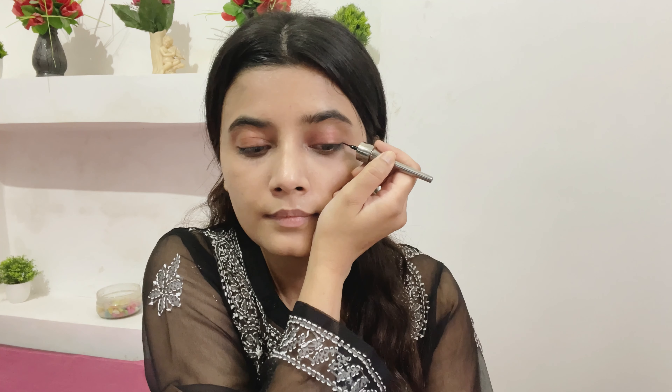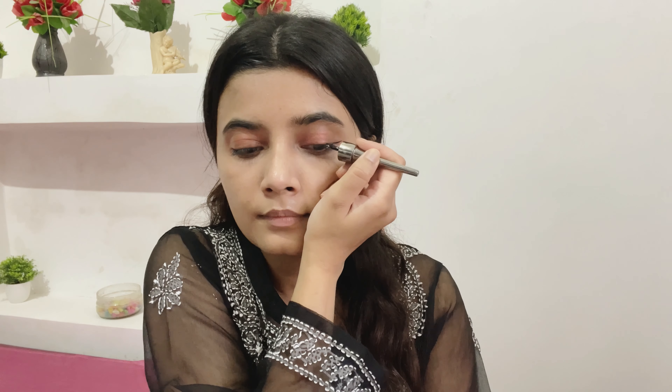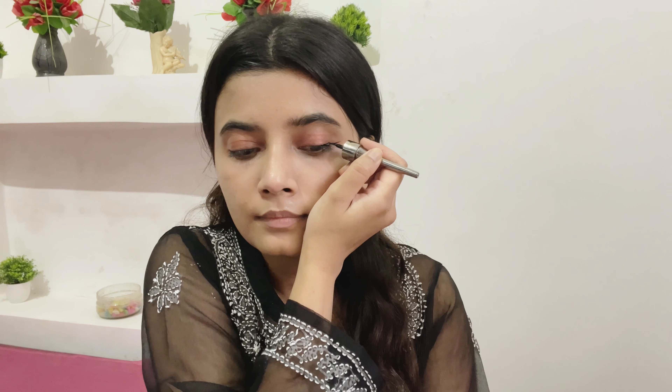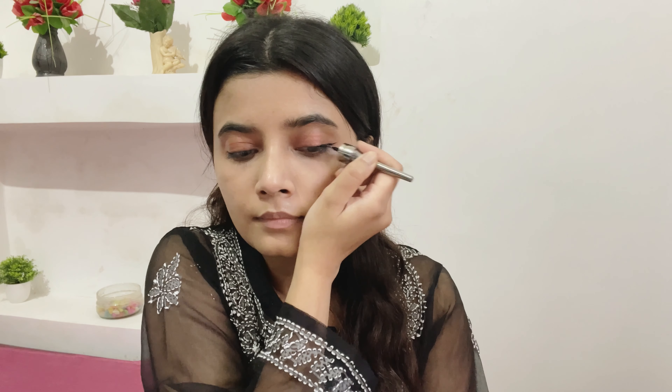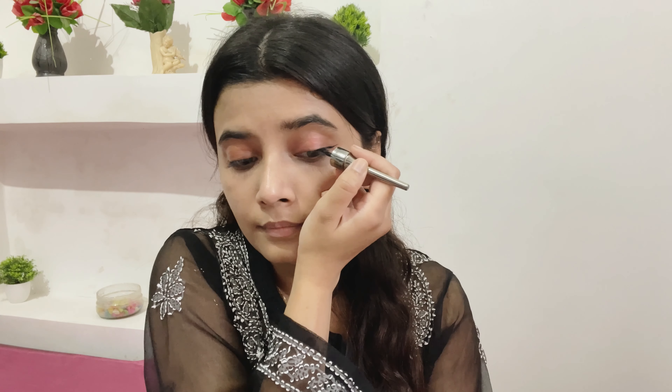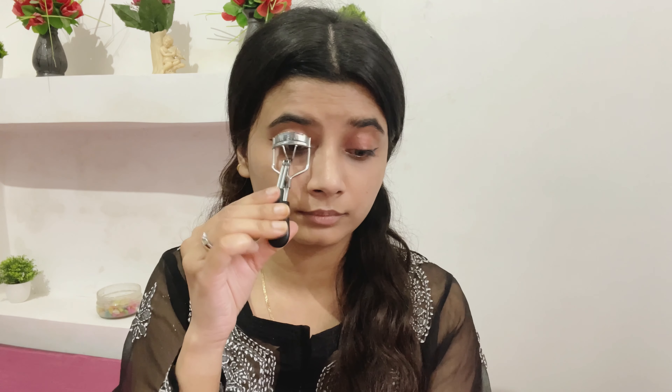Now I'm using the same NY Bae company's eyeliner. Oh my god, the tip is really precise — you can draw a sharp liner or foxy liners and do a lot of styles with this. It is also waterproof, does not dry over time, and gives a really nice matte finish. I love this liner.